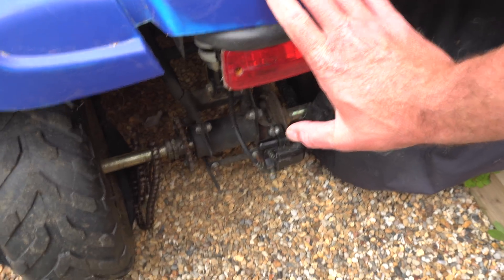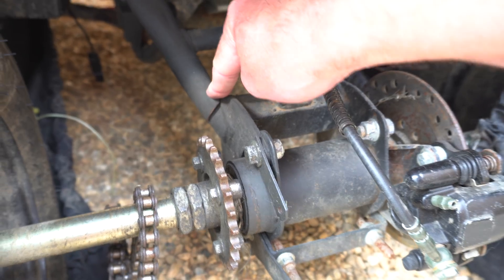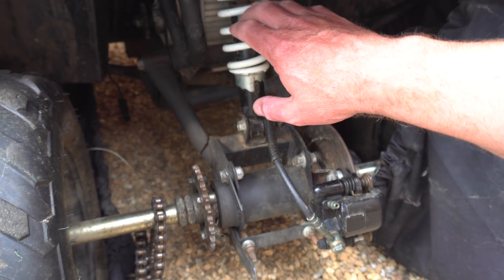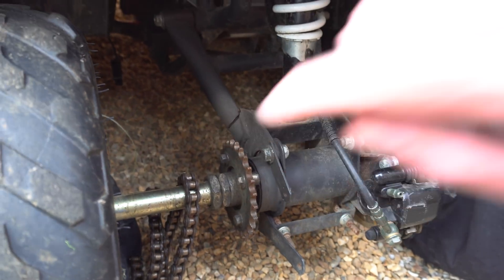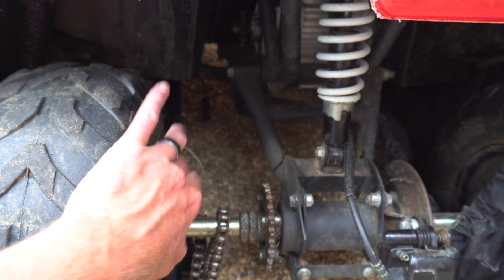The quad bike is basically broken at the moment — you can see this part here has snapped. Being that I haven't got a welder and I've never done welding before, do I try to fix it myself by getting some welding gear and having a go? Probably the second option — finding a new part — is going to be better. I need to have a look on eBay. I'm not sure what model this is based on; I think it might be like an Orion 110cc quad or something like that.